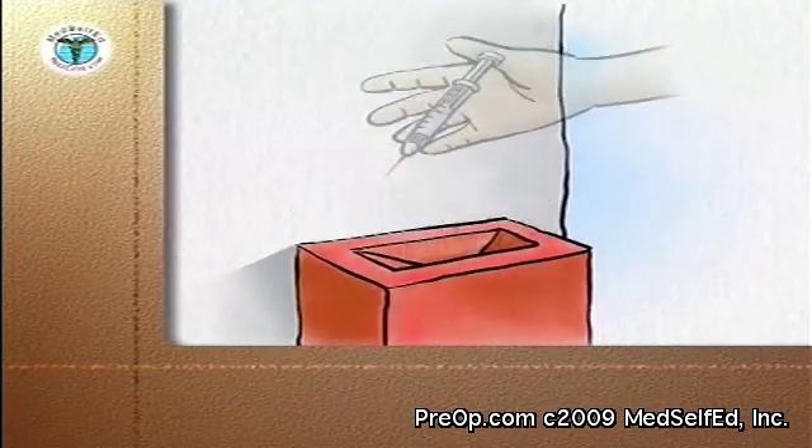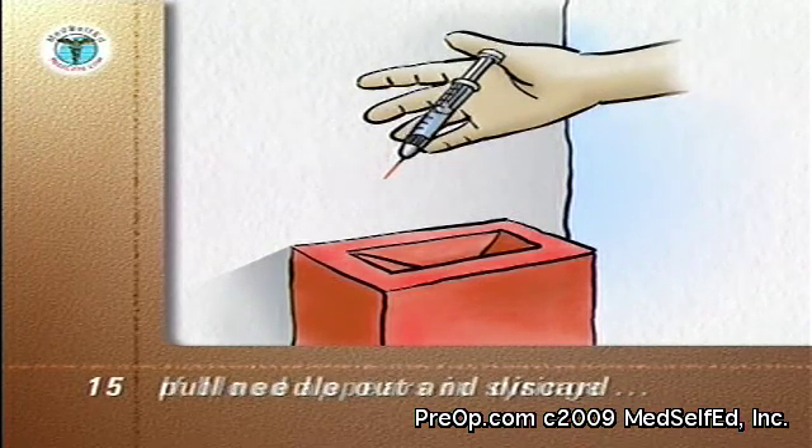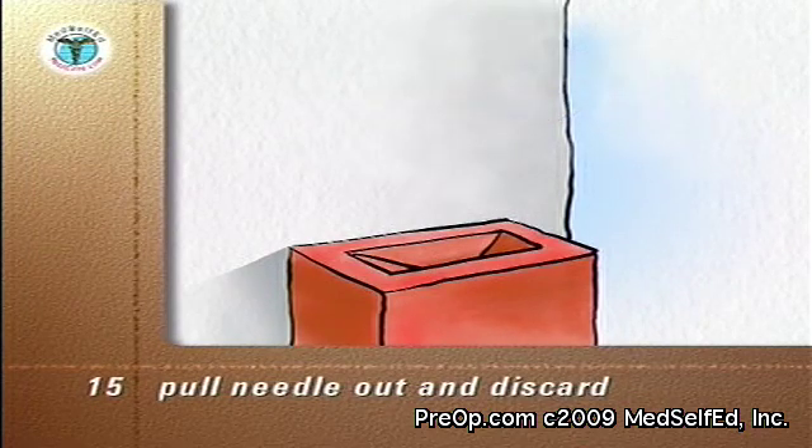If during the injection blood does appear in the syringe when you pull the plunger back, pull the needle out and discard the syringe, needle, and medication into your sharps container. And start the whole process again.